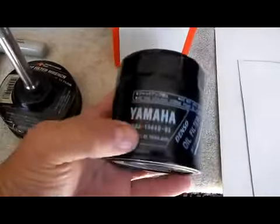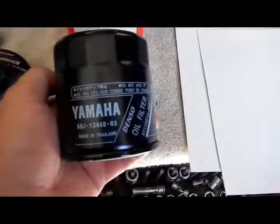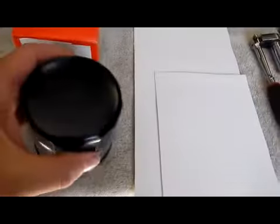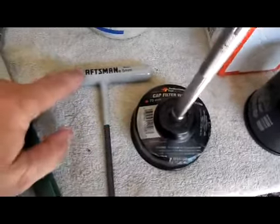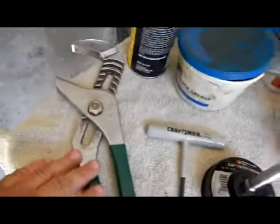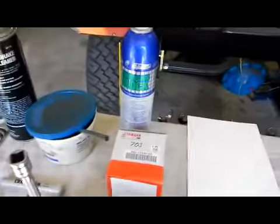A Yamaha oil filter, part number 69J13440-03 — the recommended filter from Yamaha. A 73mm oil filter wrench, a 5mm Allen wrench, a large pair of channel locks, waterproof grease, and a little bit of brake clean to clean up any oil that gets spilled.